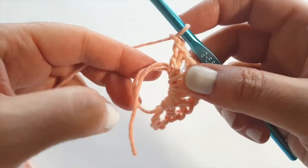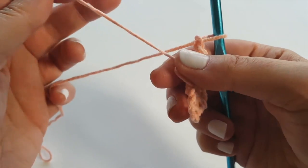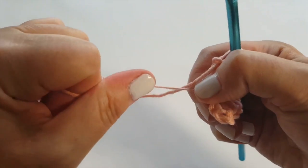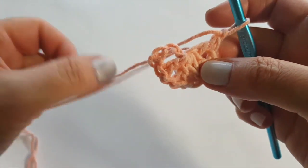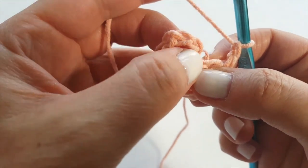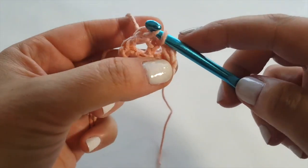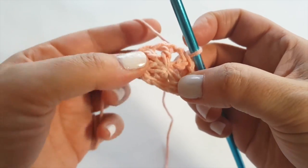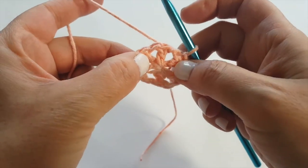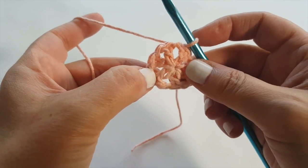My last stitch was a chain one and I now have 12 stitches altogether. I'm going to take my tail and pull it — see how it cinches? Pull until you feel it slip through and cinch the circle shut. Now we close off round number one by finding the top of the third chain, inserting our hook, and slip stitching to join. Round one is complete — it looks like a circle with spaces between the stitches, which is exactly what we want.